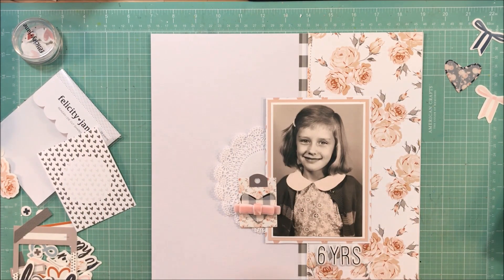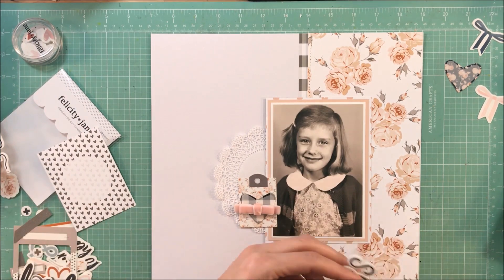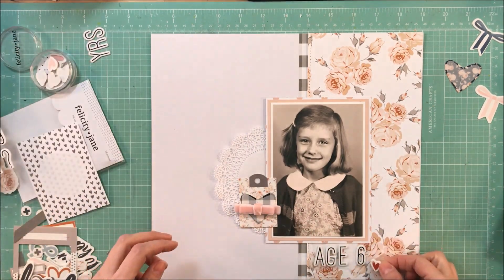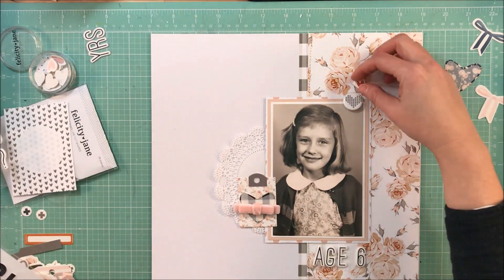So I just played around with my title to see where I wanted to put it, and I'm going to put it underneath. I'm going to switch it from 'six years' to 'age six.' I wasn't sure which one I'd like, and I just thought 'age six' sounded better than abbreviating years with YRS.